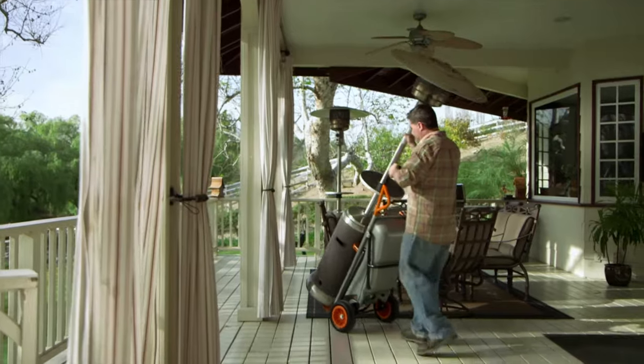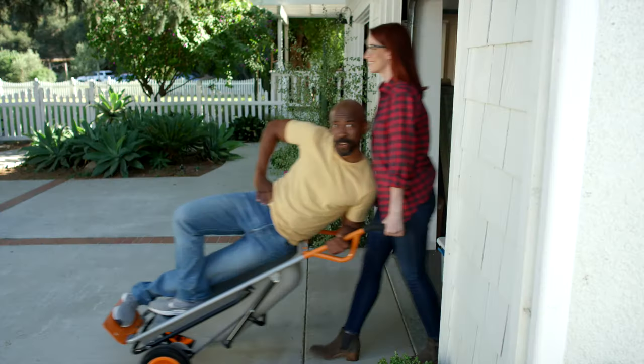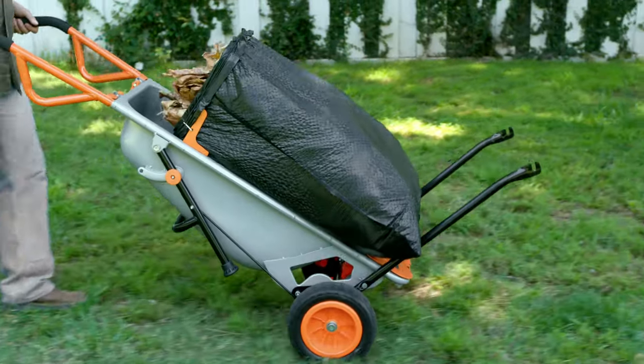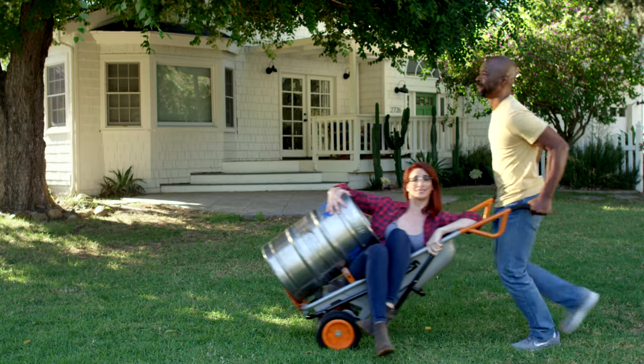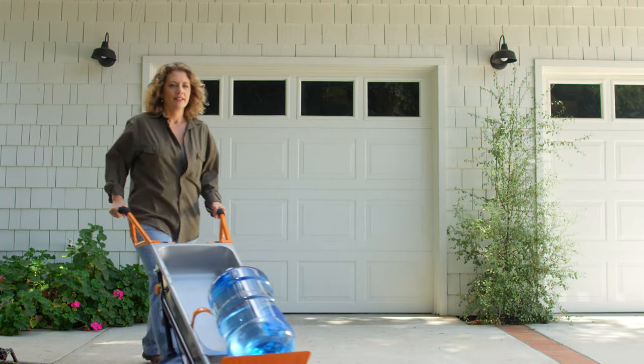Need to move refrigerators or patio furniture? The AeroCart extends into your own personal forklift. What? The forklift? And no more straining your back getting your landscaping in line, because this workhorse comes with a plant and rock mover. Leaf season? Leaf it to the bag holder attachment to free up both your hands. Party time? Clip in the cylinder holder to move water jugs, kegs, or helium tanks.